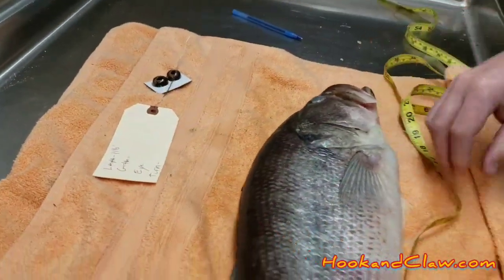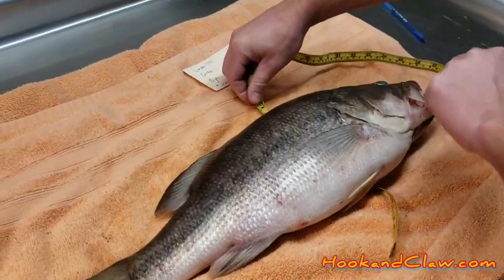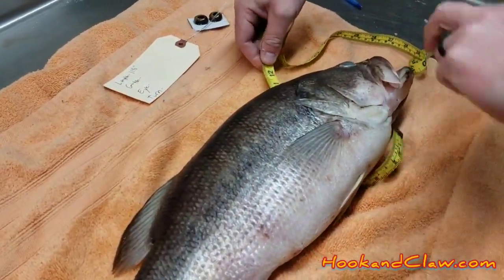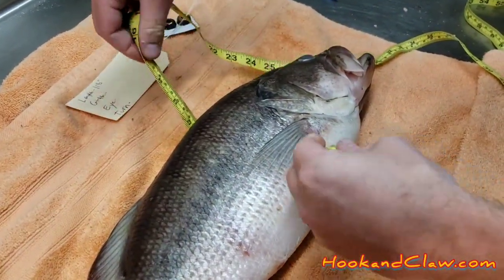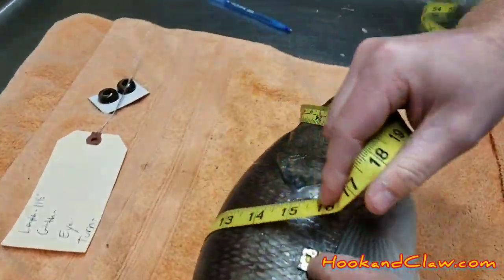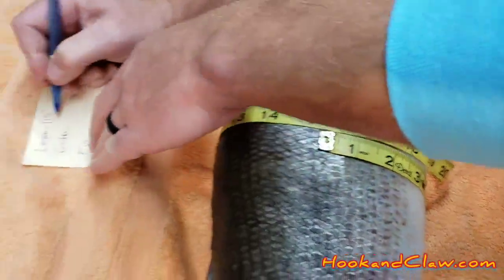The next measurement is going to be the girth. Take the tape measure and put it around the fattest part of your bass, right around the middle. That's roughly 15 and a half inches.